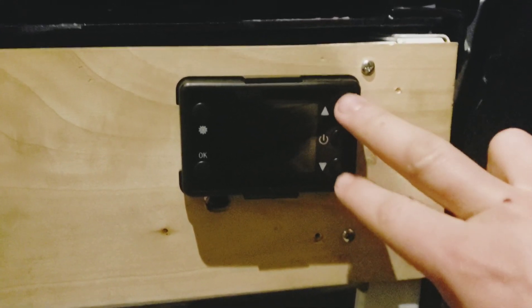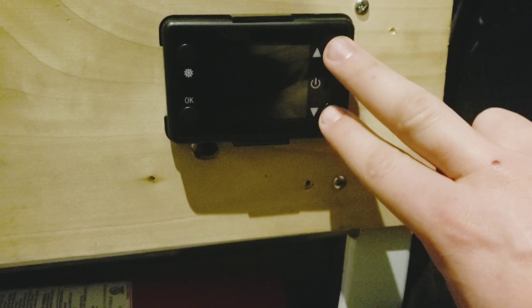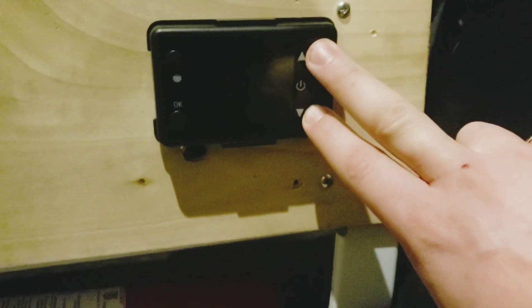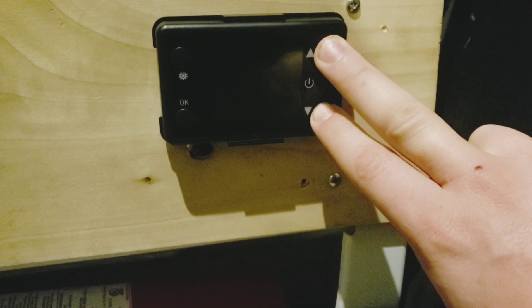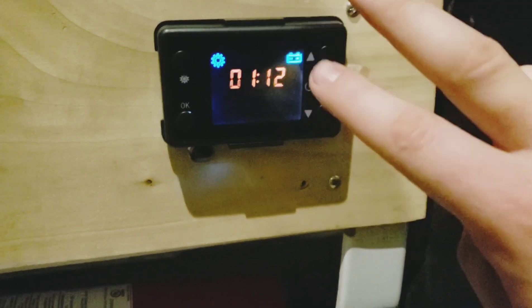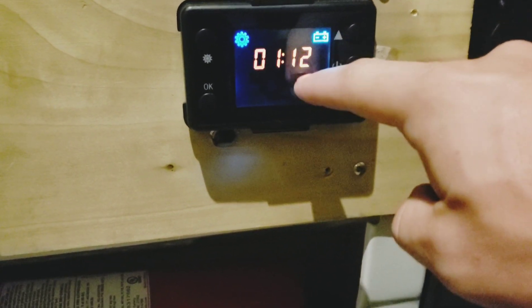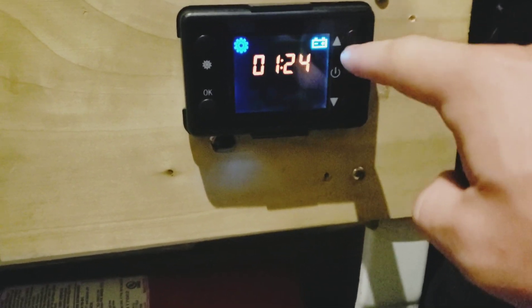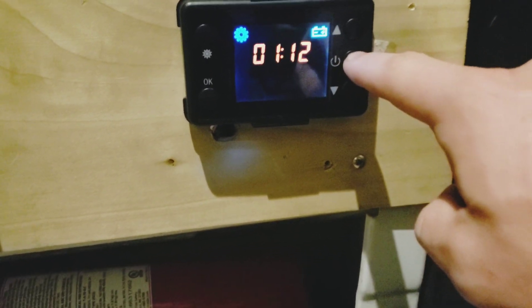We're going to start with the heater off — it's all installed. Put the fuse in while I hold the up and down button. It's going to start beeping when she plugs it in; as soon as it starts beeping, we release. So the first thing you get is the battery setting: 12 volt or 24 volt. Hit up or down. I have 12 volt. Power button is how you get to the next setting.